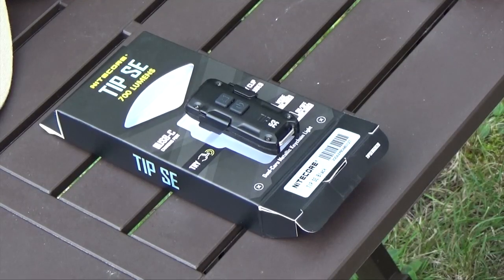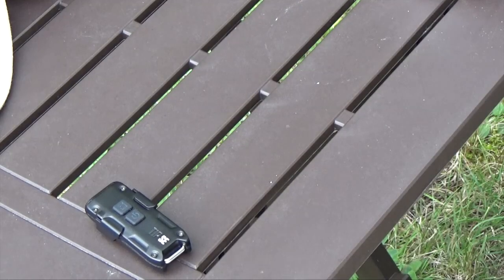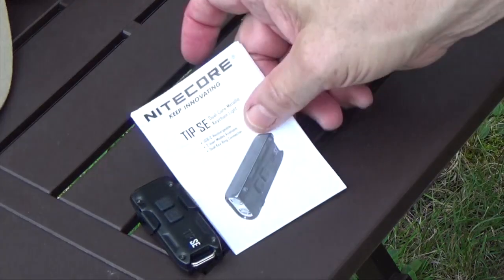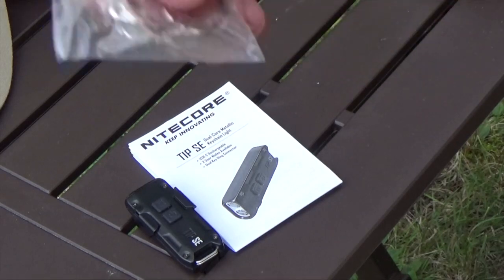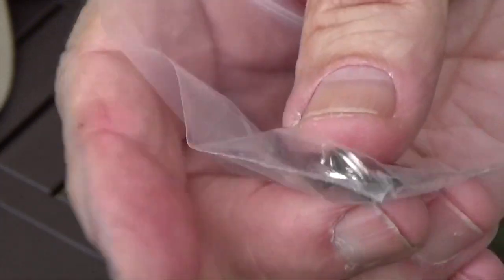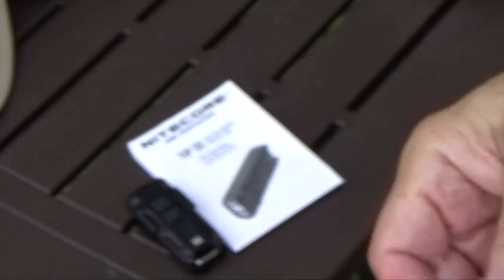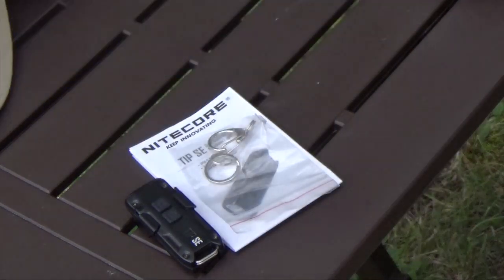So let's take a look at what comes in the package: the flashlight of course, a user manual, three split rings, a little clip, and a warranty card.